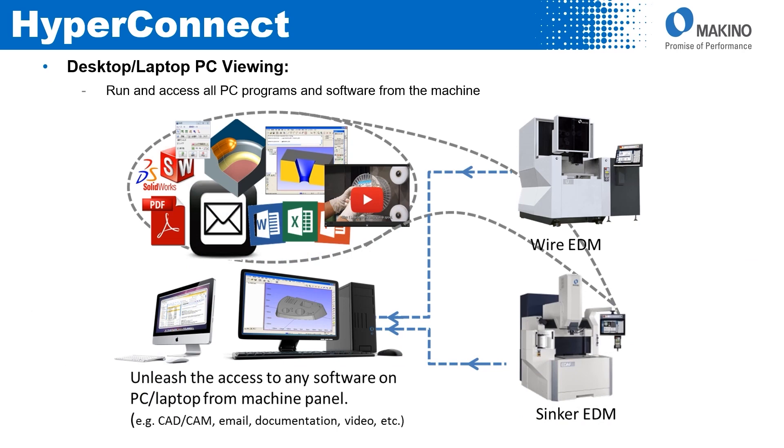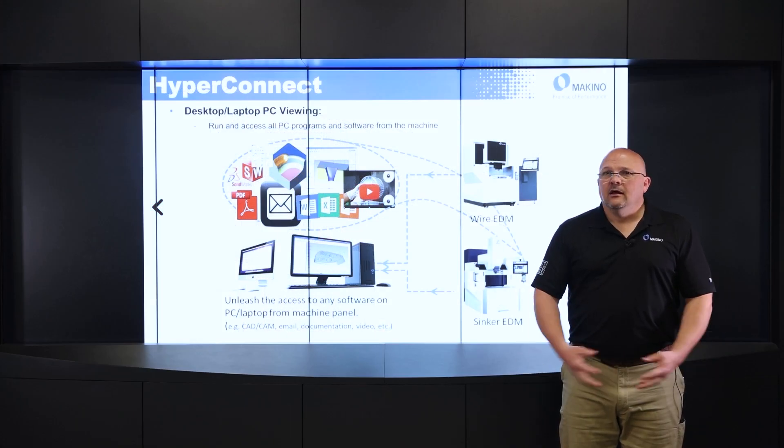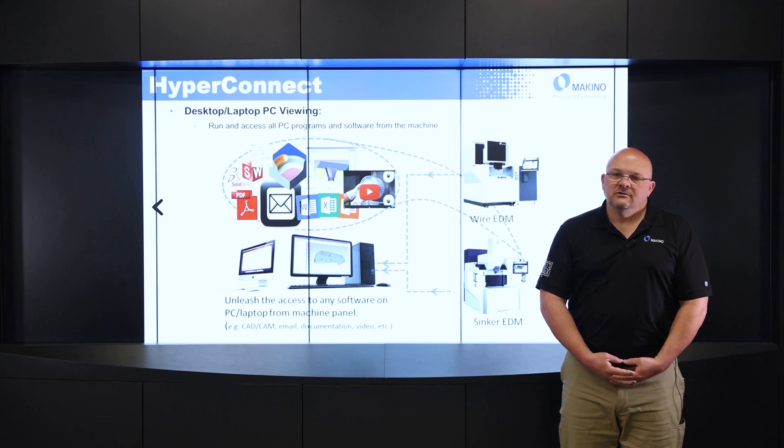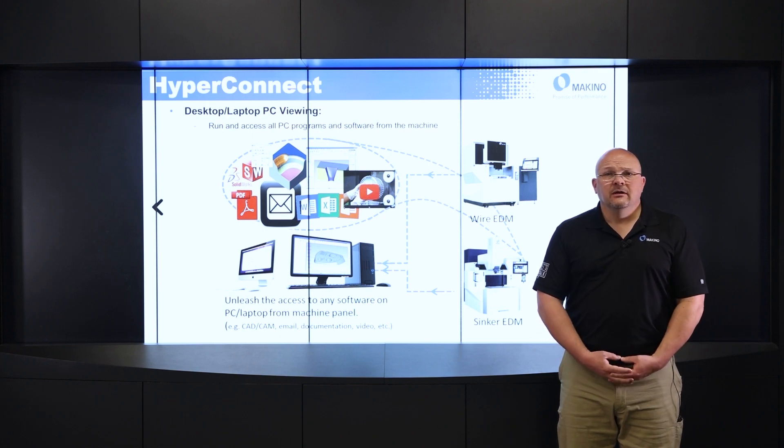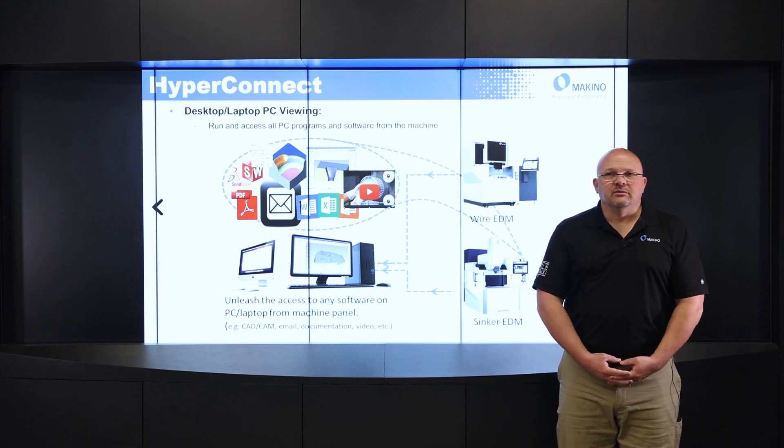Lastly is the desktop or laptop PC viewing. From the machine — either the wire or the sinker, since they both have Hyper Eye Control — I can access my PC remotely. I can get things like documentation, setup sheets I need to see before starting a job. I can also access my CAD/CAM software, which is probably most common — I may want to check a dimension on something before starting a job. I can access CAD/CAM that way without walking back into the office, saving time and making me much more productive.